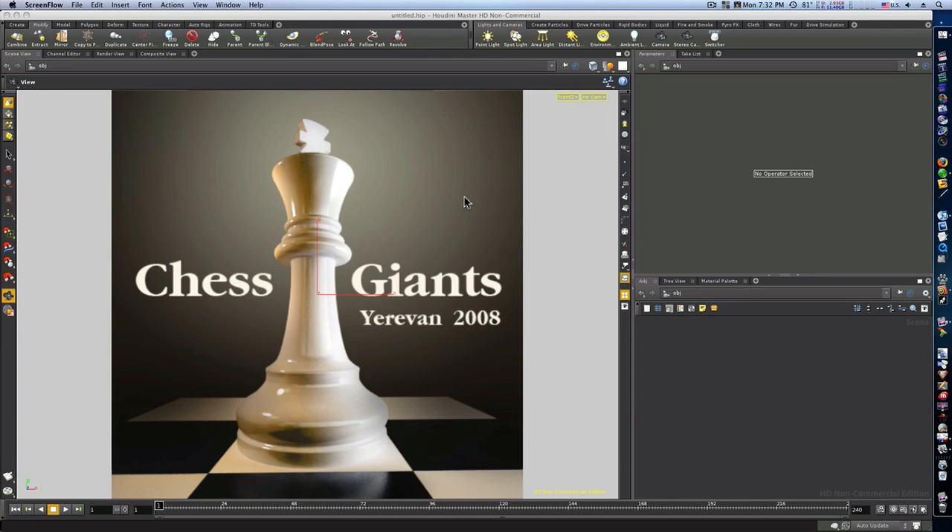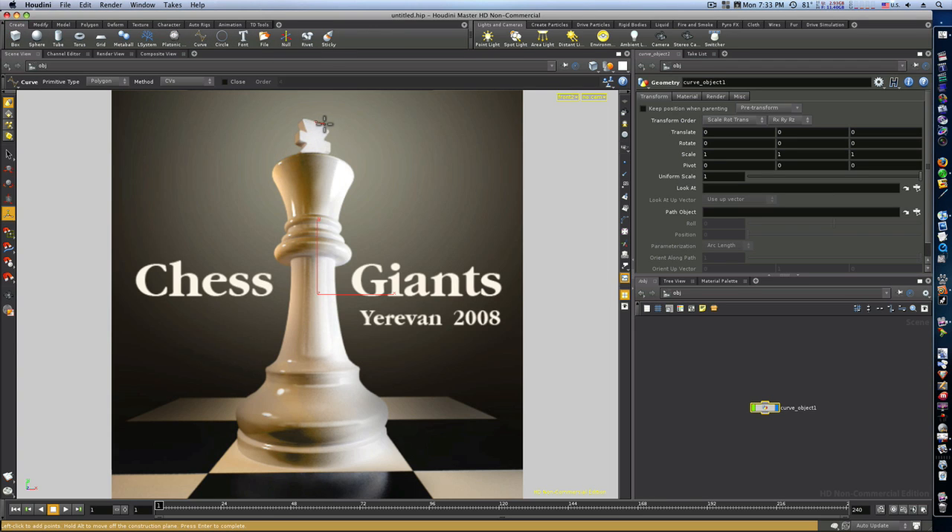This video is going to be about the Copy SOP, which does a million and one things I haven't got time to show you, but I'm going to show you the main thing it's good for. First, I'm going to create a curve and outline this chest piece — just going around here, not trying to be real accurate because this is not a modeling tutorial, this is about the Copy SOP.